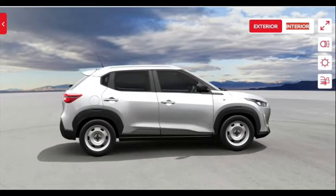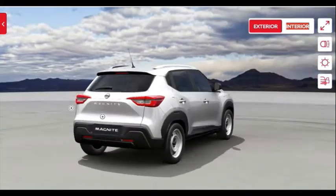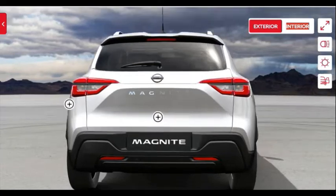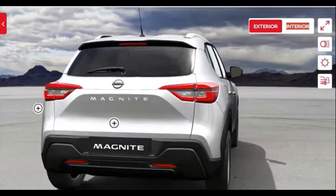The door handles are finished in body color which is a nice touch. The rear tail lamp section extends to the side and looks nice on this boxy compact SUV. The wide tail lamp design makes the rear look wider than it actually is. The Magnite badging is very bold at the center and there is no variant badging, which many people prefer.